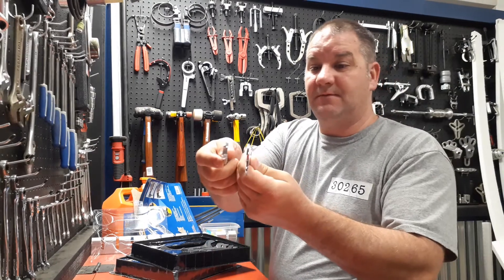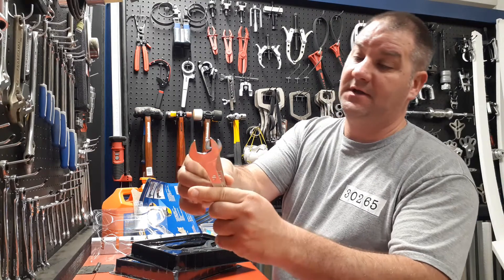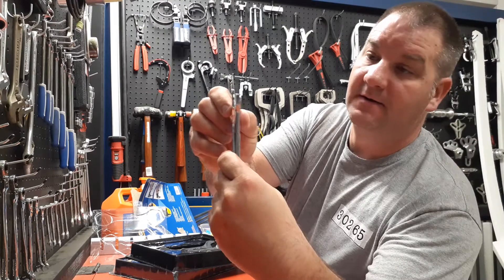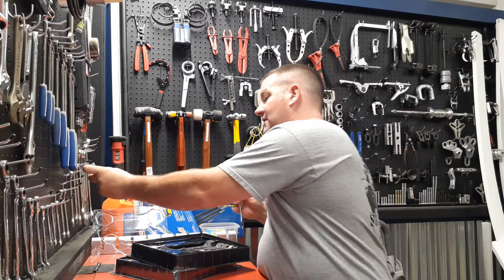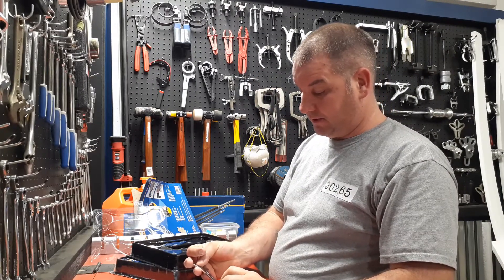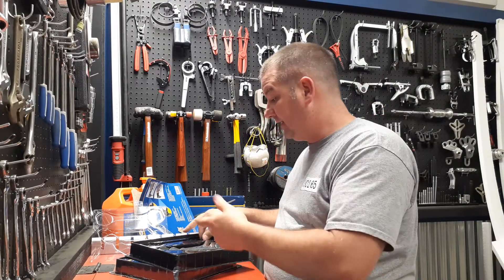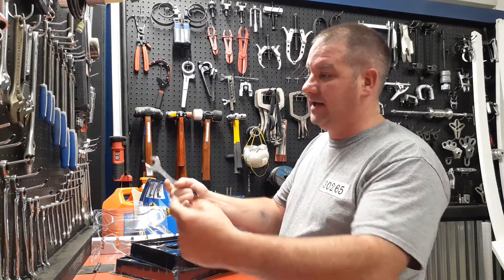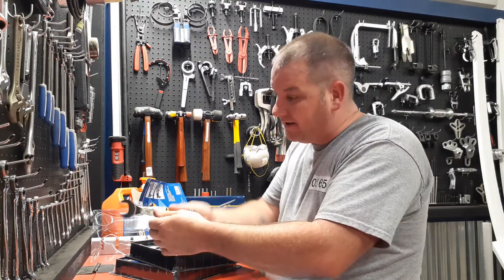I don't know if you can see how thin they are — these are very thin wrenches. Low torque only. These are mainly used for hydraulic lines and stuff because a lot of hydraulic lines run through tubes and parts, and sometimes you've just got enough room to get in there.